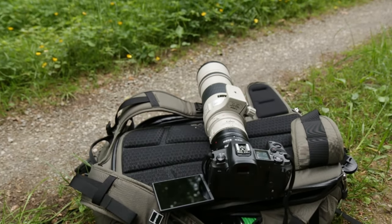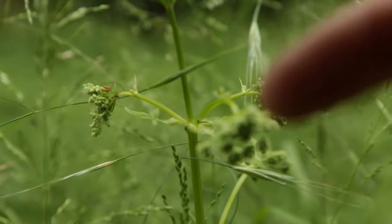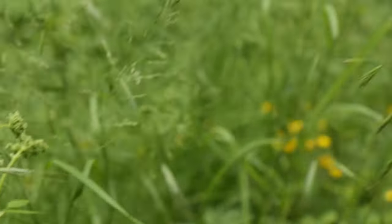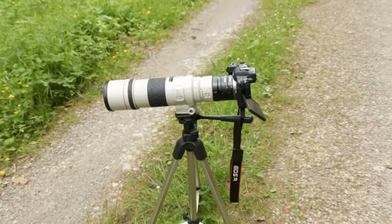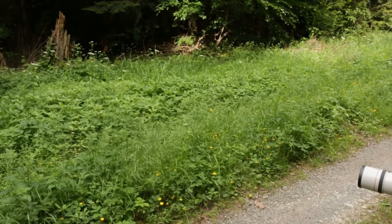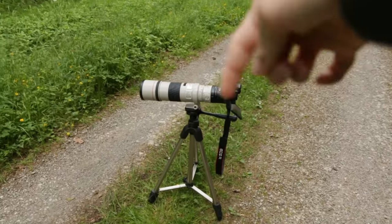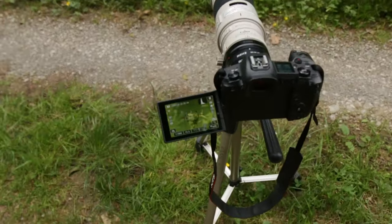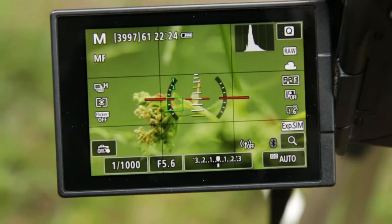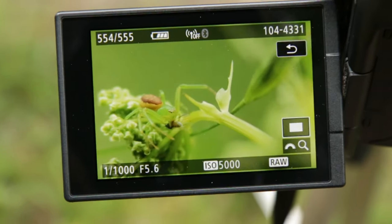I also have my two macro extension rings, so it's quite a big setup and it looks funny, but it's working and that's the most important thing. Okay guys, there's a spider — I don't know if you can see it because it's green and blends into the grass. I put my camera on the tripod because the spider is sitting in the grass which is higher than the ground, so I can use the tripod.